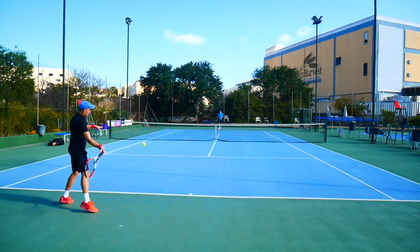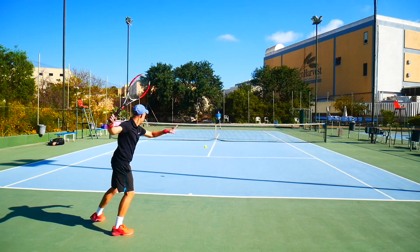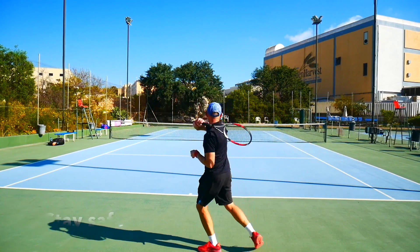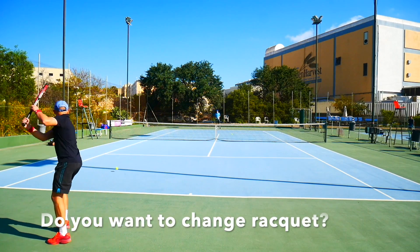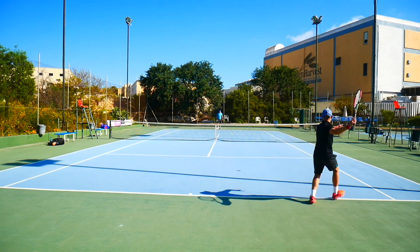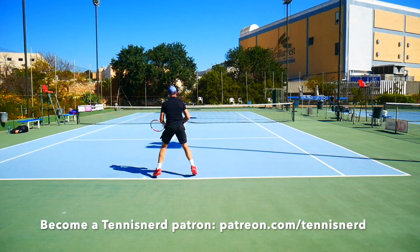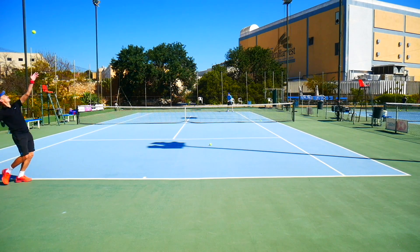I hope you can all get back to the court soon and that tennis can resume around the world, but first we have to put safety first and stay inside. When we get out of this, if you're considering changing your racket, please check out my racket consultation service at tennisnerd.net/shop. You can also become a patron at patreon.com/tennisnerd where you get unique content every week for only two dollars a month. Have a nice day and stay safe.